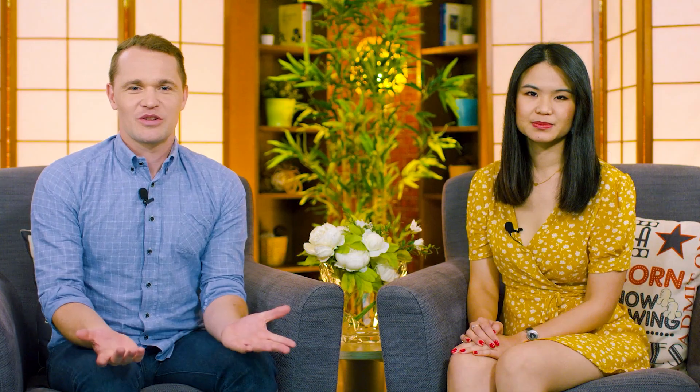So this dialogue is happening in the morning and you can probably tell that the people involved are kind of familiar with each other because they're not too formal here.